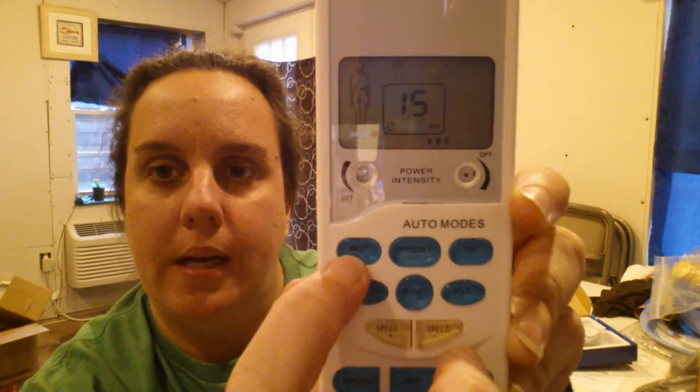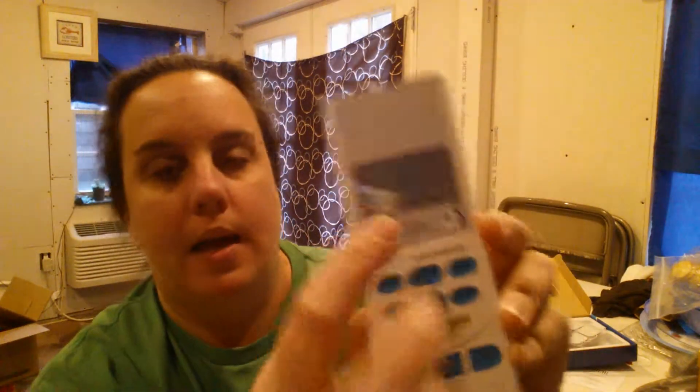Like this one — I just hit the waist option and it gives you the number of minutes, and it will turn off in 15 minutes. And then you can see how the electronic pulses are going through right there on that.